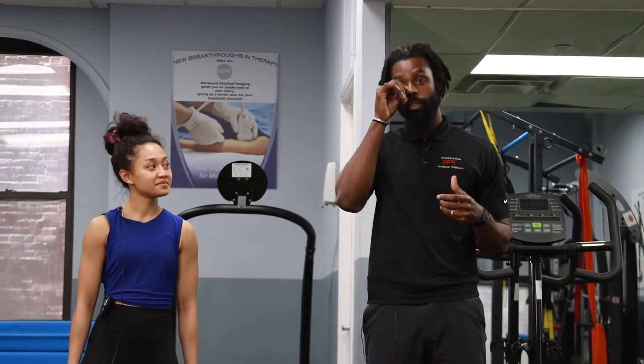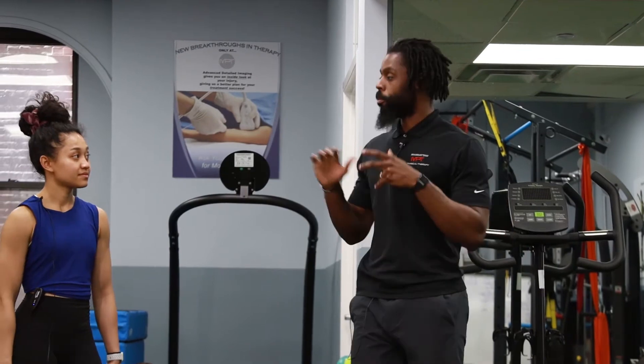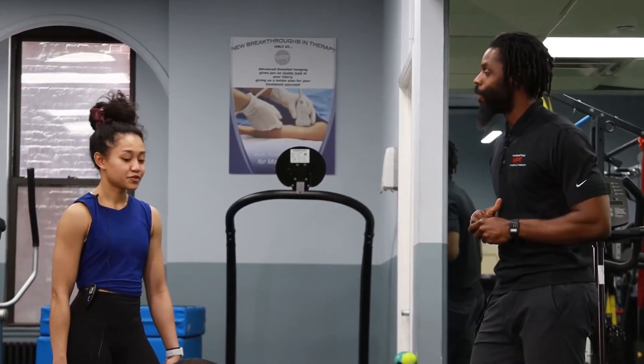Hey guys, this is Darren from Manhattan Physical Therapy. I have Brian and Hazira here from Equinox, and today we're going to go over a good exercise for runners as you prep for marathons, Tough Mudders, and Spartan races. So this is going to be a good exercise to get you ready for that. So Hazira, what's your exercise? How do we do it?